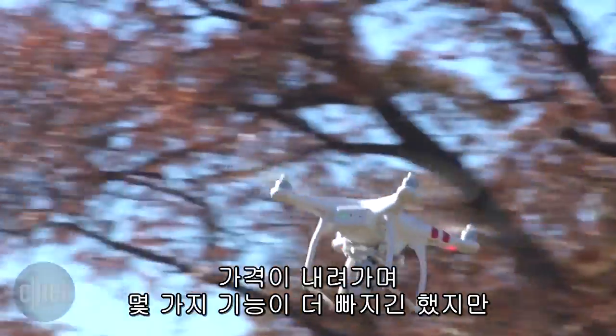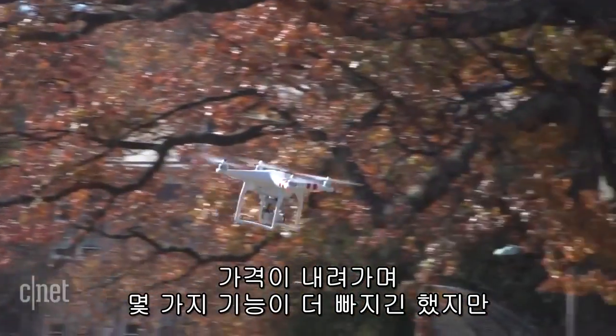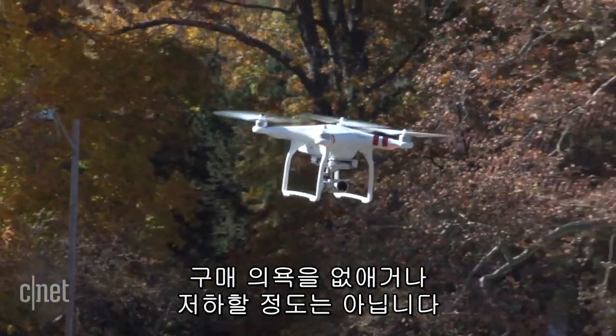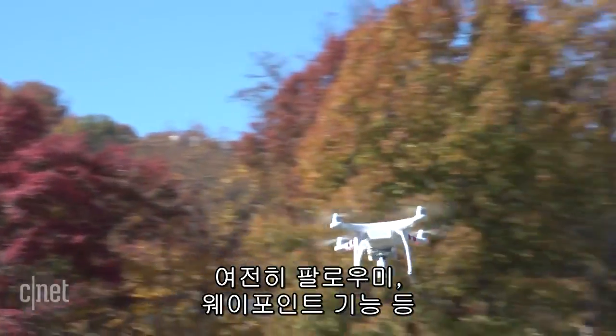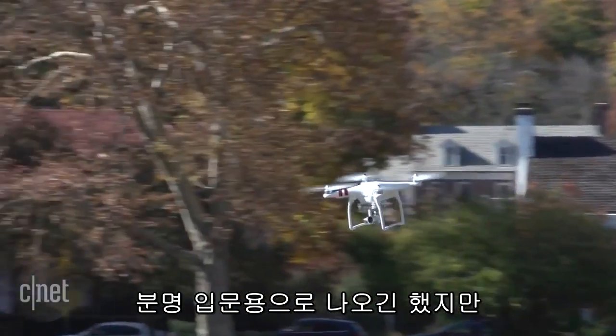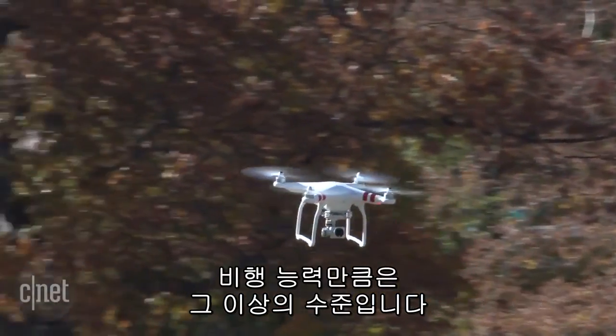There are a few other features lost along the way to get the price down, but no real deal breakers at its lower price, and you still get DJI's intelligent flight options, including waypoint navigation and follow-me modes. It might be the company's entry-level model, but it doesn't fly like one.